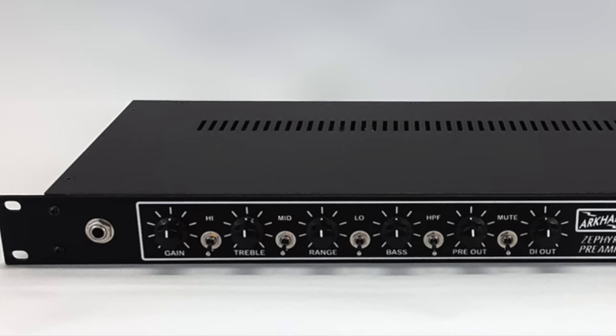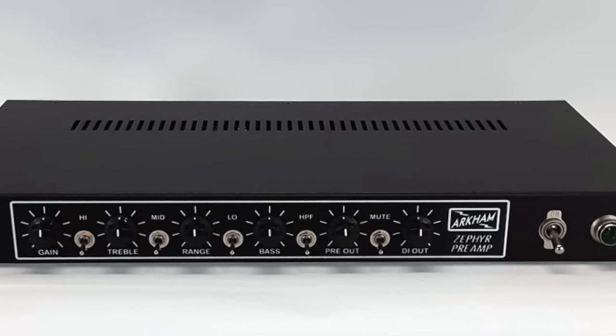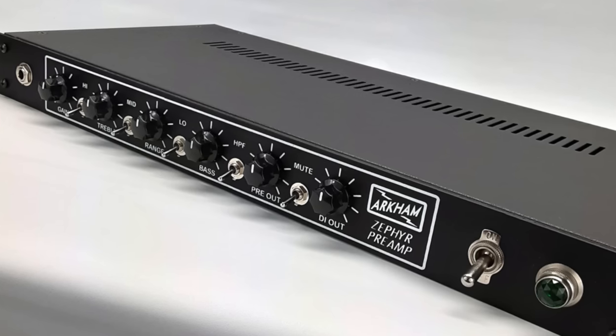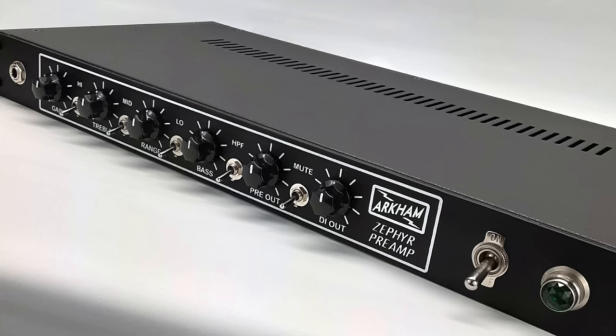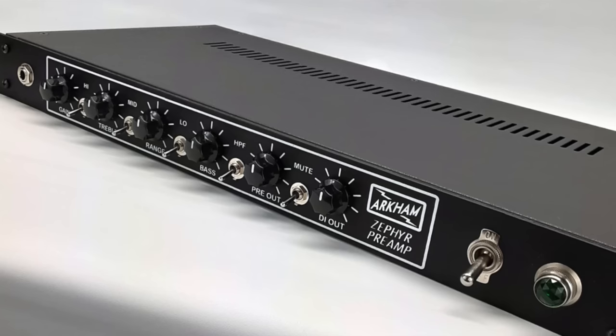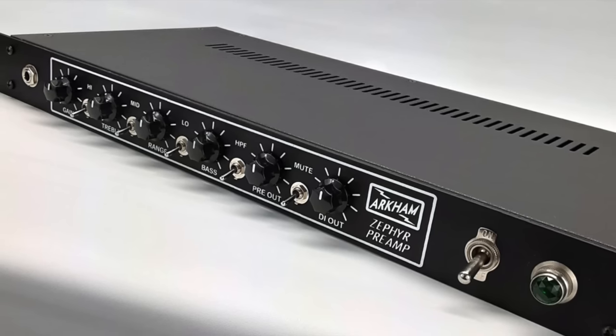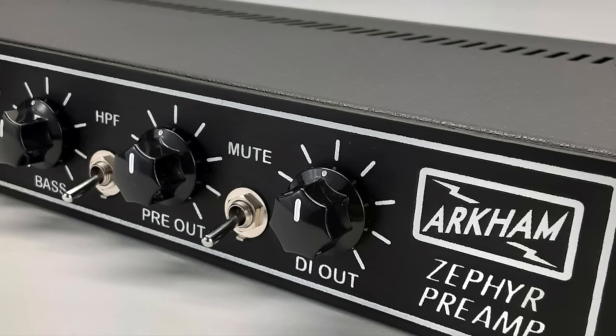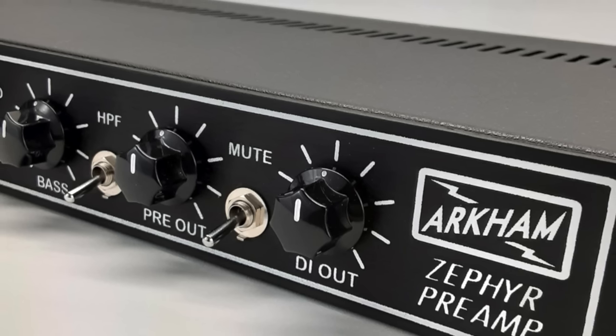Let's go over what Arkham themselves have to say about the controls on board. The gain, treble, and bass controls use a James tone stack to provide a wide adjustment range with minimal interaction. The range control sweeps the tone stack's midpoint anywhere between 150 Hz to 1 kHz. The high switch adds a bright cap to the circuit to open up the high frequencies just a little bit, while the mid switch gives a plus 3 dB boost at 150 Hz. The low switch gives you a plus 6 dB boost at 80 Hz. The HPF or high pass filter switch is a passive filter giving you minus 6 dB per octave set at 100 Hz.